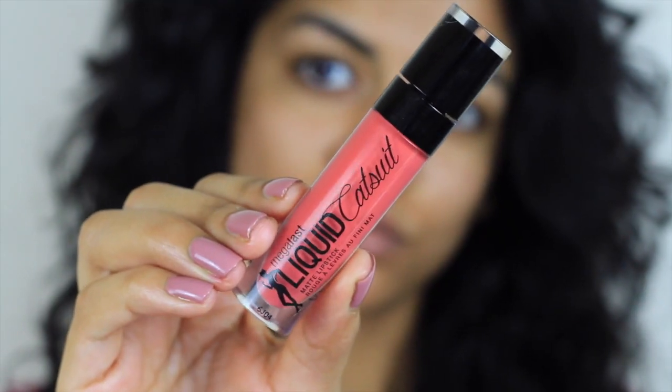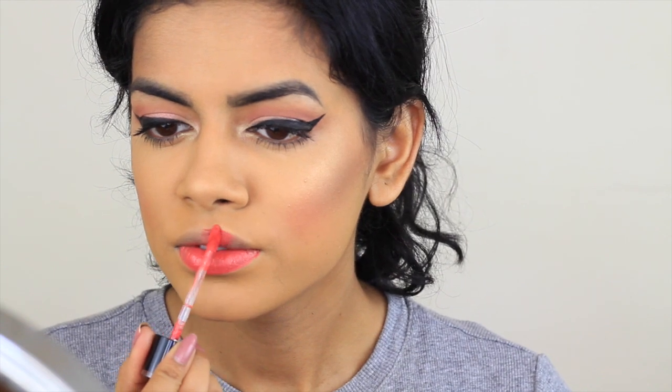For lips, I'm using Wet n Wild Coral Corruption. I love their lipsticks, but as I mentioned before, this one in particular is a little bit streakier than the other ones. You just have to be really careful when applying it, but it's still wearable and I love this color so I just have to use it.